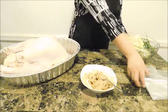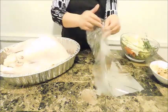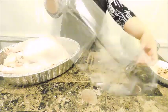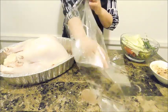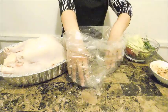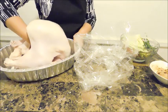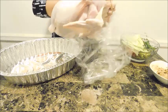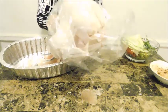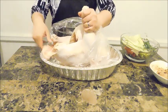Now it's time to put our turkey inside this bag. I'm going to open this bad boy up while it's clean and not seasoned yet. I prefer to do this at this point because when it's seasoned, it's just going to get slippery and be a hot mess. So we're going to put him right in here. And we're going to put him back inside — that's where he's going to chill out.